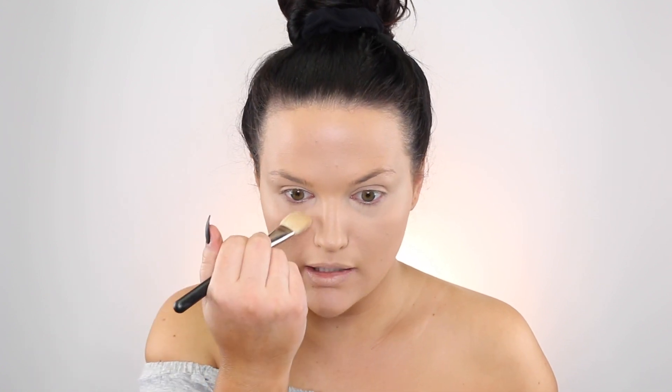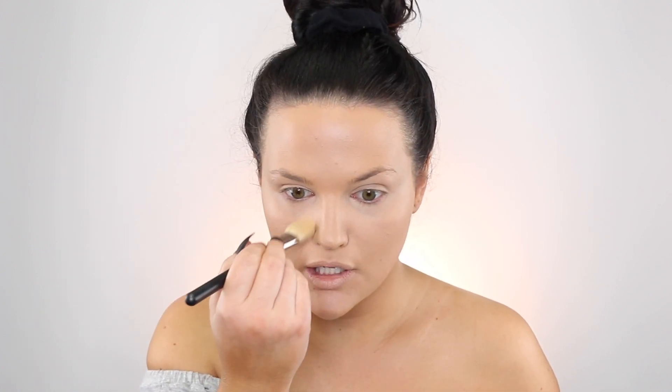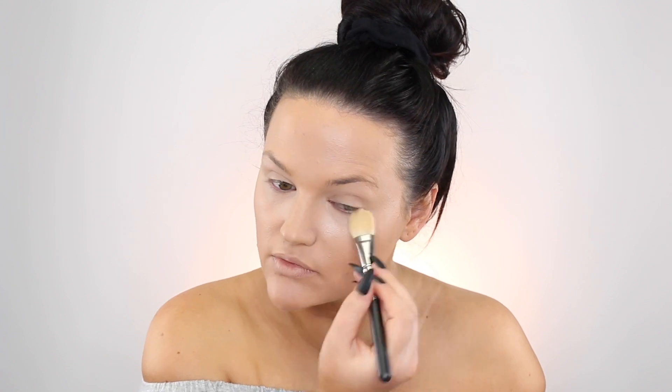We're taking away that shine but also making it look more flawless — taking time to press it in. This brush is one of my favorites; I have two of them. I also have the Next to Nothing powder in light, which is great for adding a little more coverage and brightening up the under eye. If you're really dry, don't do this, but I often use this with a beauty sponge when I'm not doing a full face MAC.